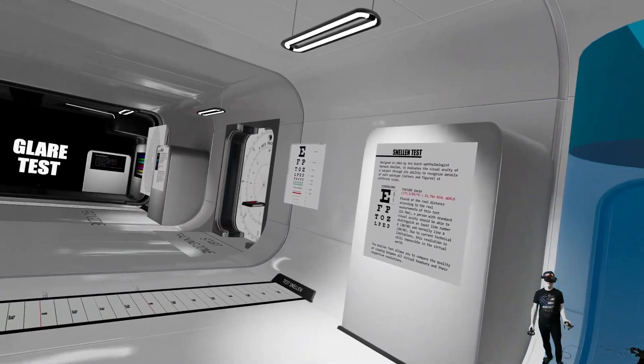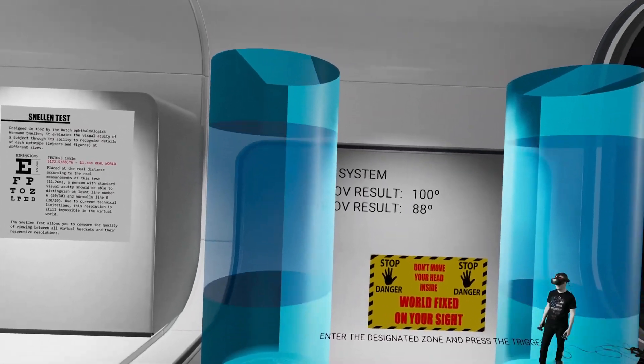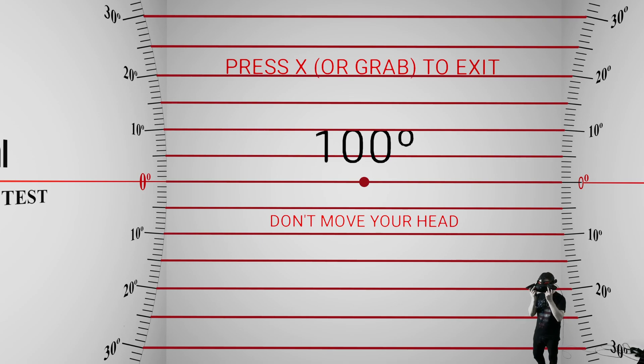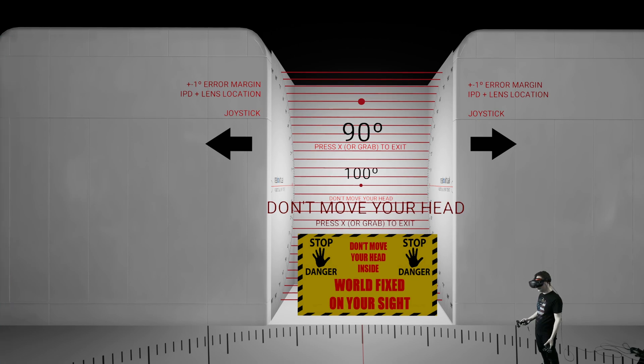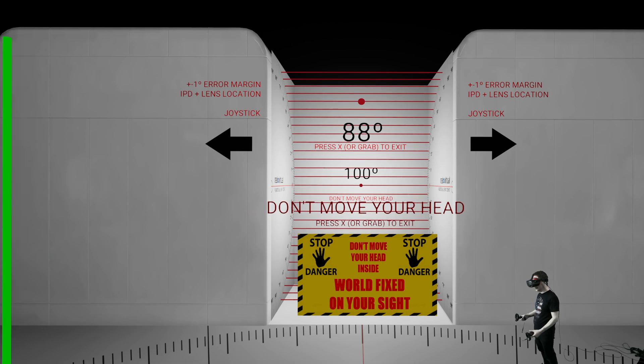Here we are in the field of view test tool. I already have my results but we can enter again. I see the red dots at the bottom and top at 100 degrees — if I switch to 102, I don't see them anymore. Then for the vertical field of view, it's 88 degrees — if I switch to 90, I don't see the lines anymore. At 88, I just see them at the edges of the screen.